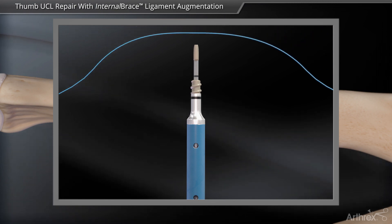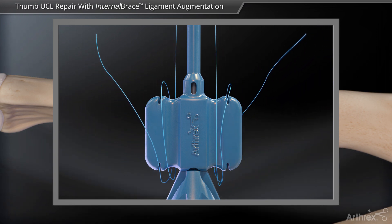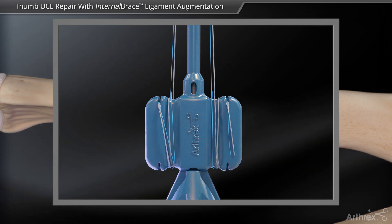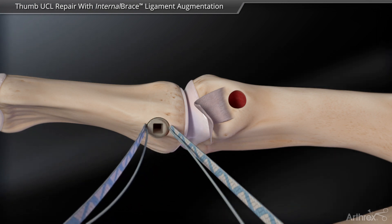Suture tape and 3.0 fiber wire suture are placed onto the forked eyelet of the swivel lock. Insert the swivel lock and sutures into the proximal phalanx.